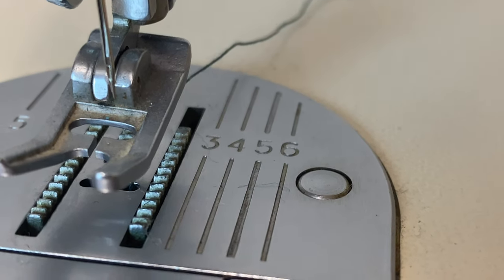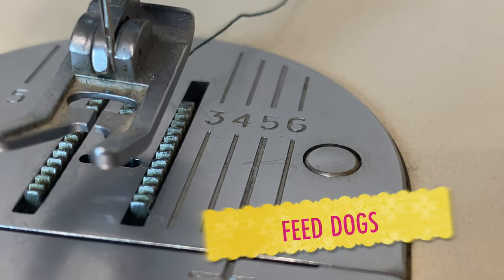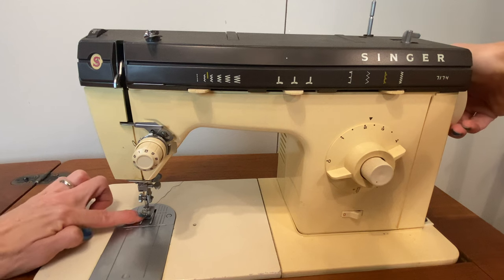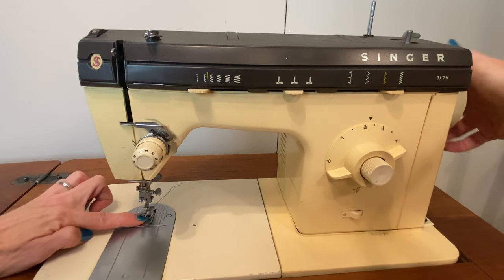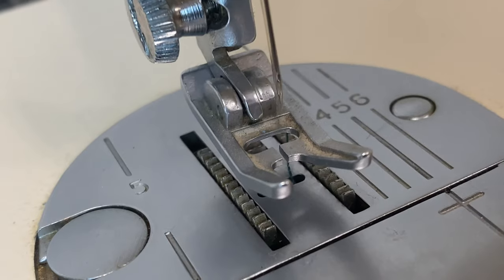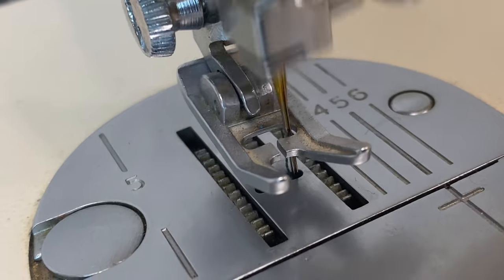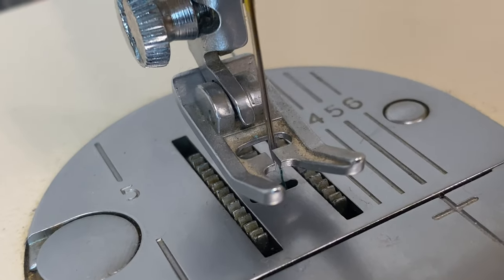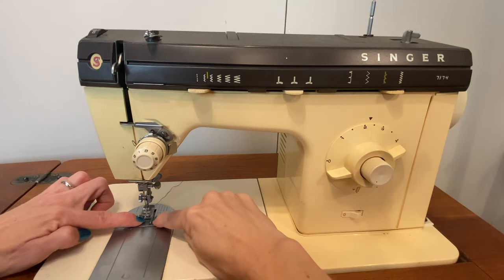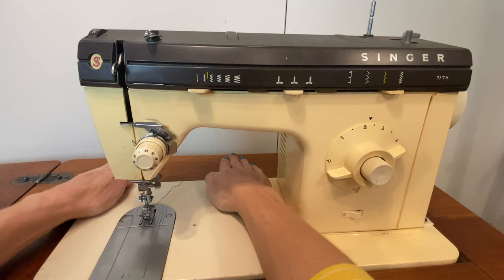Below the presser foot are feed dogs, and if you run your fingers over them you'll feel they're like little teeth underneath the machine. And as you turn that hand wheel with your finger on the teeth, you'll notice that they move to the back, drop down, come forward, move up — and repeat. That is how the sewing machine moves fabric under the needle. The needle isn't moving — it's actually these feed dogs that are drawing the fabric under the machine as you sew.